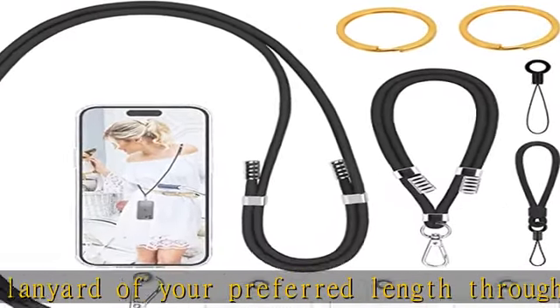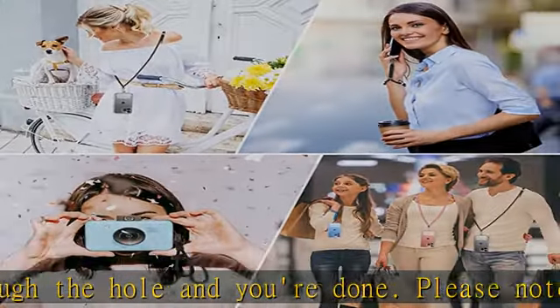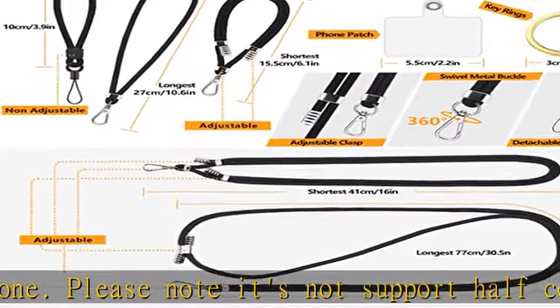Widely used — the lanyards are made of soft and skin-friendly material. Three different sizes can meet your most daily needs: crossbody lanyard for mobile phone, wrist strap for small bags, finger strap for keys, ID cards, camera, and so on.